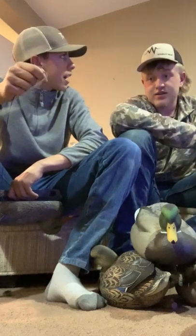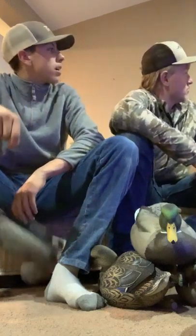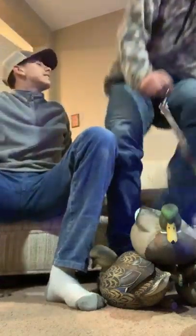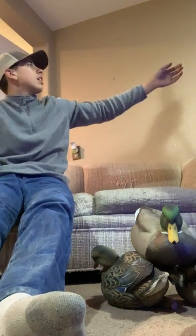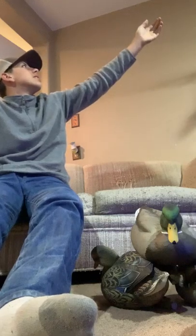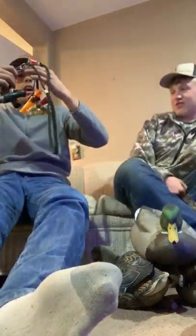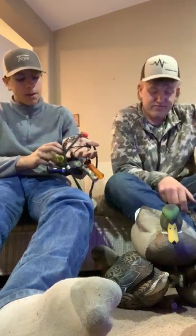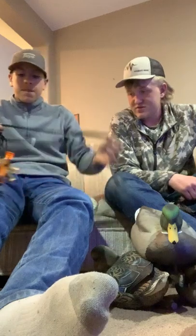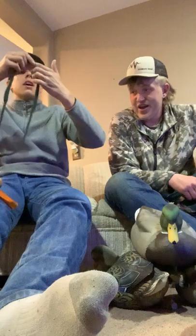I've got six calls and that's all I need — actually I got seven. I should give one away. I got some Duckman calls, some whistles, and my honker calls.